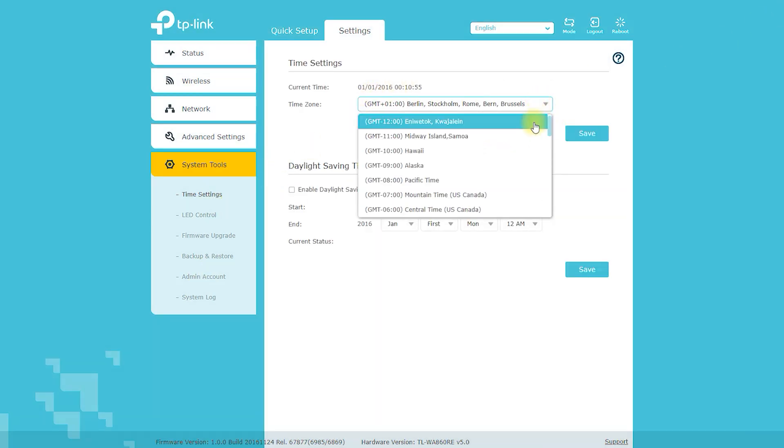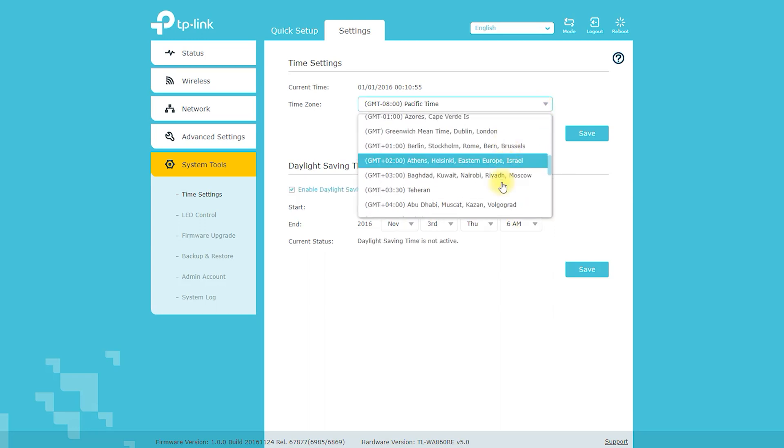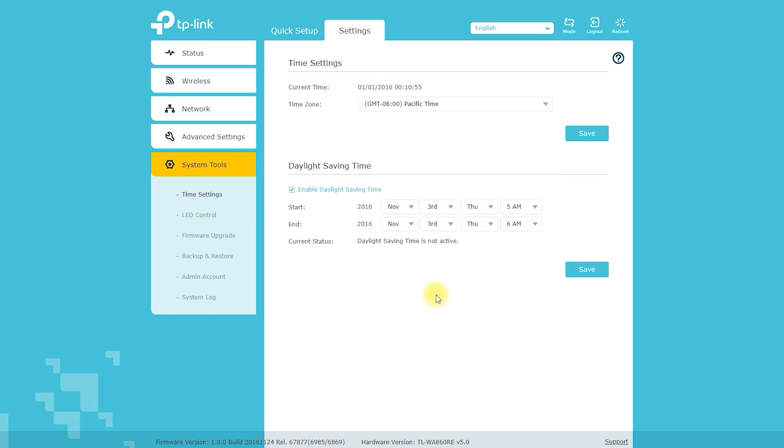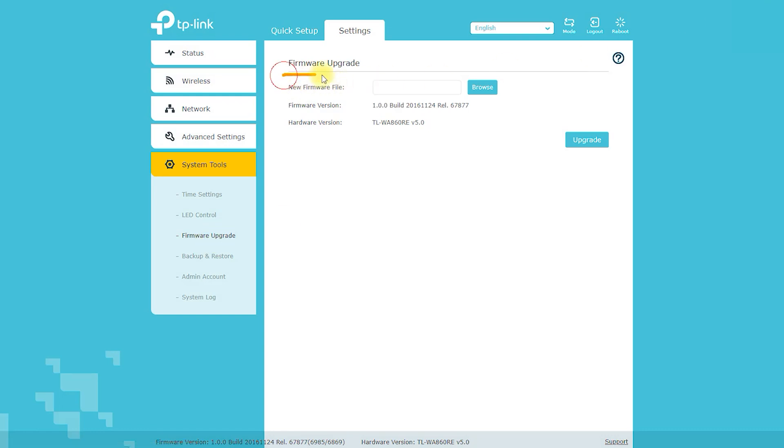Cons: Limited coverage area of up to 800 square feet, which may not be sufficient for larger homes or offices. Limited wireless speeds for users who require higher internet speeds for gaming, streaming, or downloading large files. The device may also experience interference from other devices operating in the 2.4GHz frequency range.